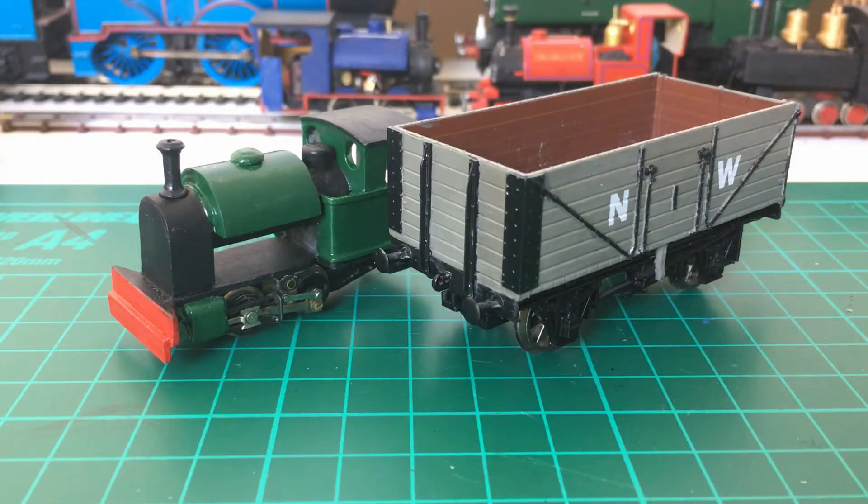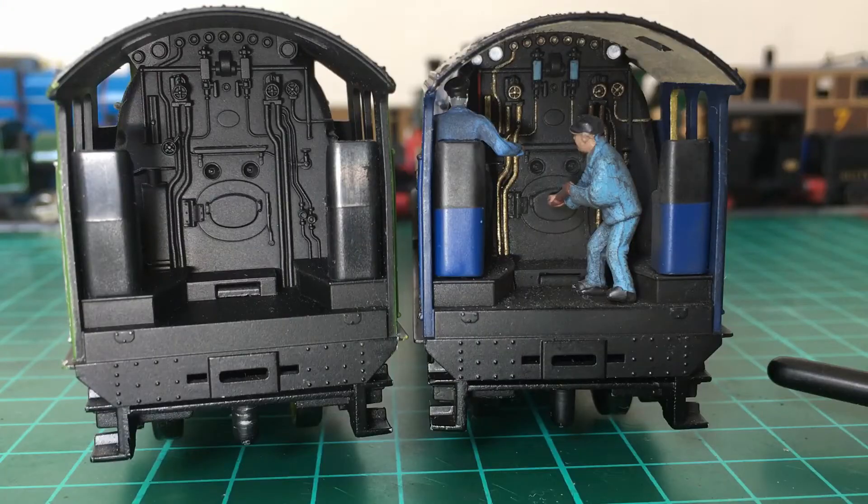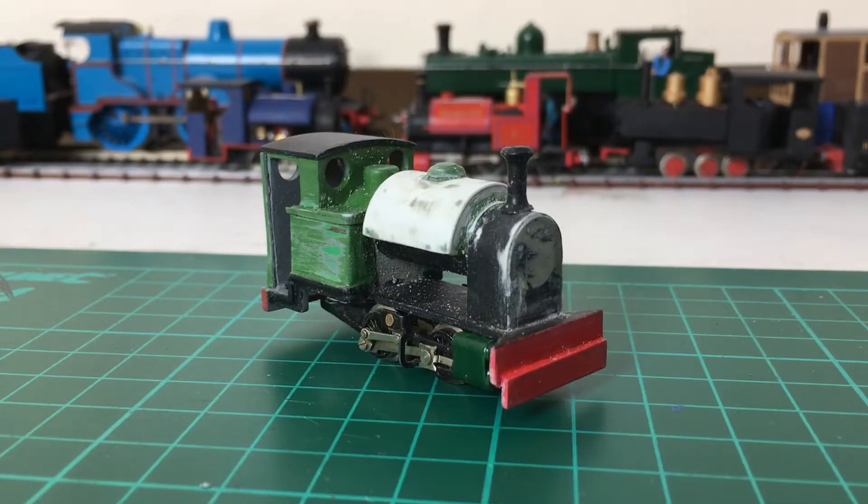I'd recommend brush painting for wooden textured rolling stock and anything in 009, as well as any smaller details. To show my process, we'll be having a go at this 009 loco I've been building.